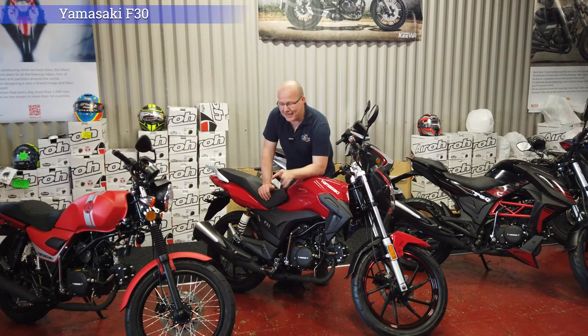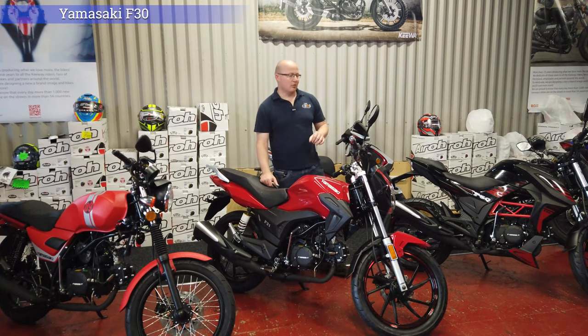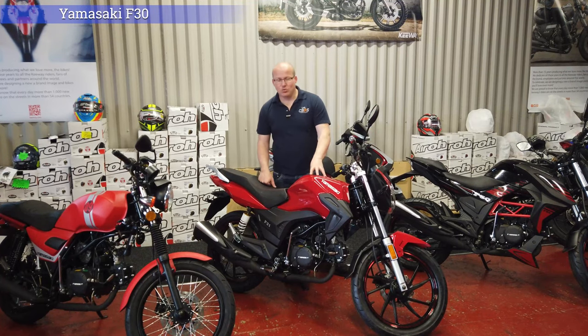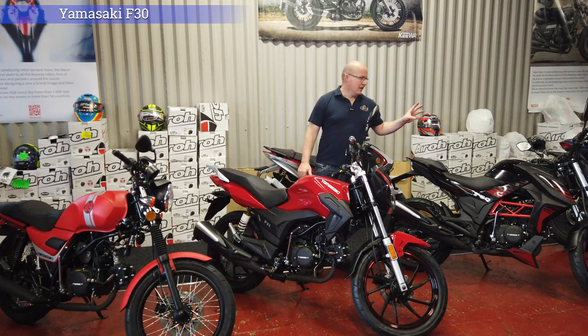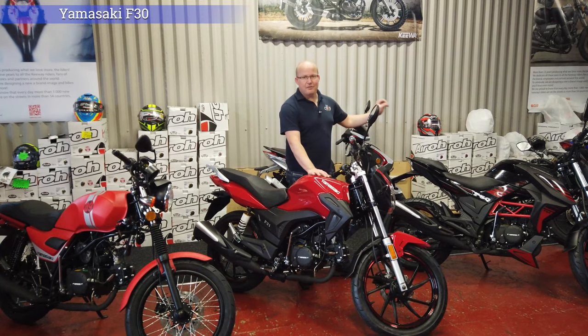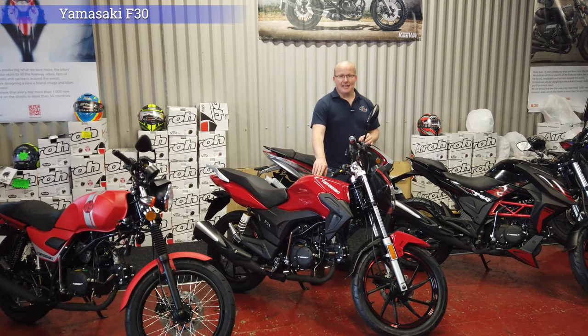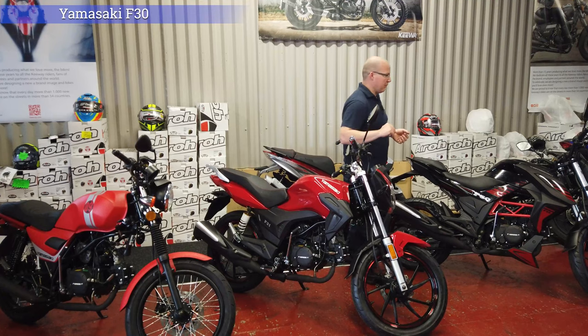It comes with the same engine as all of them and yes, this is the cheapest one out of all of them. We currently have the F30 and the F66 still in stock. The F50 and the Yamazaki YM50 are going to be coming in probably November — they're due October but will probably come in November.